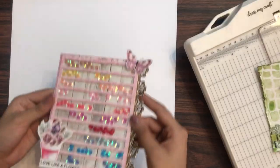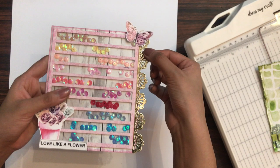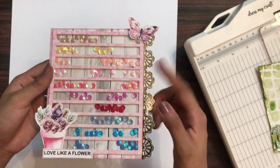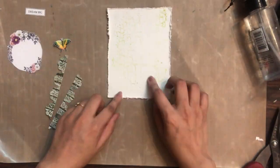Moving on to the next card tutorial — I have also made a shaker card and on the border you can see I have added the crochet border die using the gold mirror cardstock. Can you see how elegant it looks? Let's move on to the second card tutorial. Here I have the base ready and the die cuts ready.